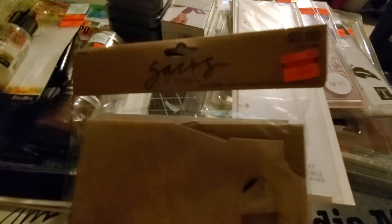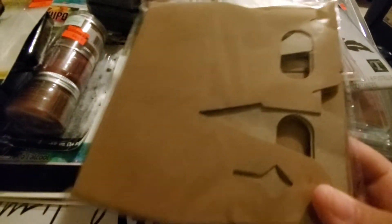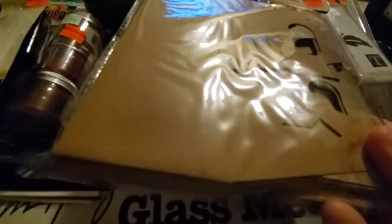They had these sacks and I picked them up for teacher appreciation — this is a 12-pack of gable boxes for $0.99. I'm going to stuff them with candies for teacher appreciation.